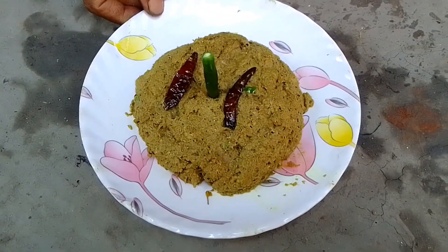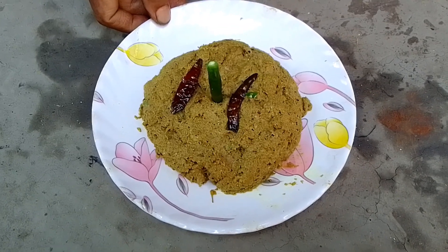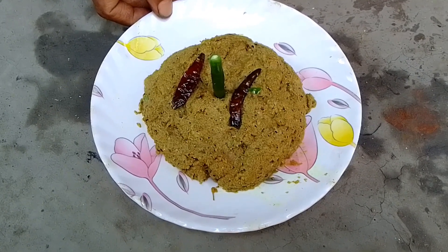I heard about a cold drink and I'm going to have some more drink tea. This is my favorite drink. I have heard some of this drink. So, if you like the drink, you can comment on this.